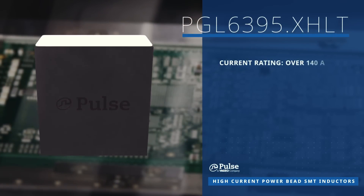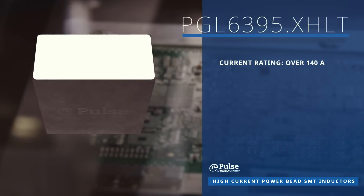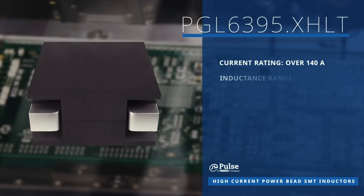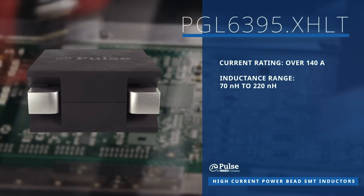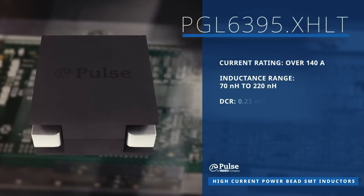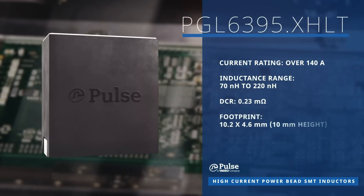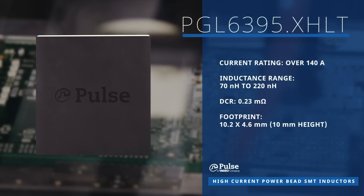Finally, the PGL6395 series features a current rating over 140 amps, inductances from 70 to 220 nanohenrys, and a low DCR of 0.23 milliohms, in a 10.2 by 4.6 by 10 millimeter form factor.